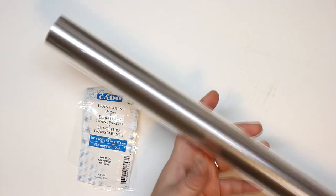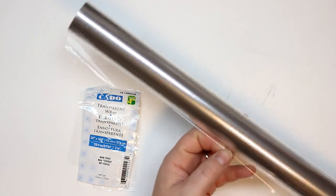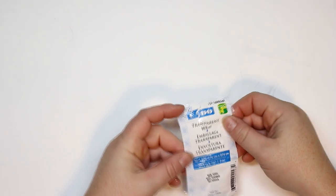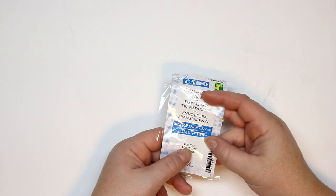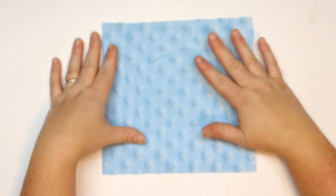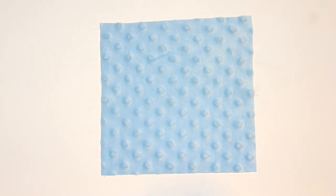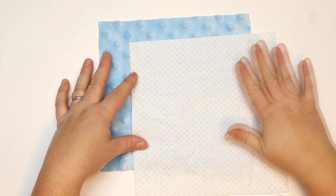This is the stuff that you would buy to wrap up gifts and baskets. More specifically, this one does say non-toxic on the packaging. That's important because babies might suck on this blanket, so we want to make sure they're not going to get harmed while using this type of toy. Safety during this whole entire process is very important to me.